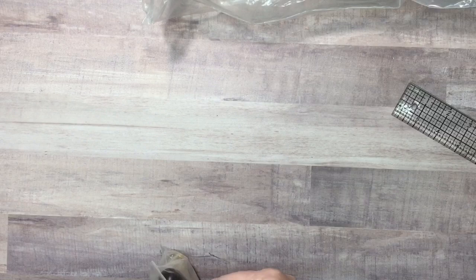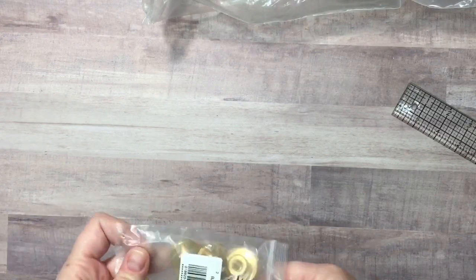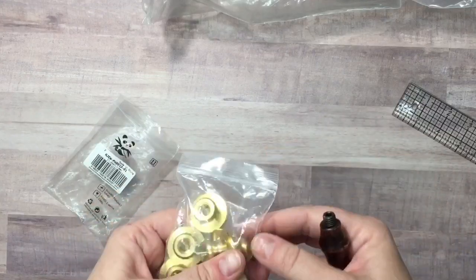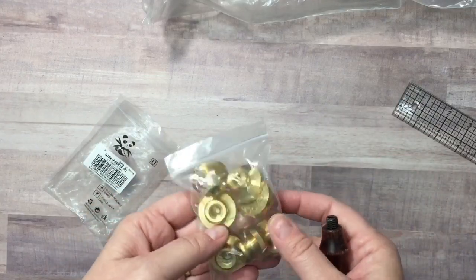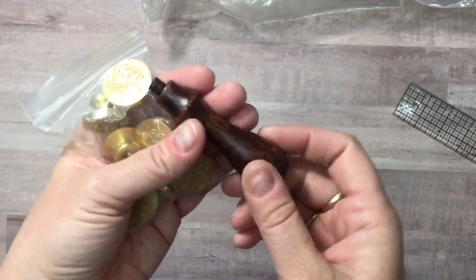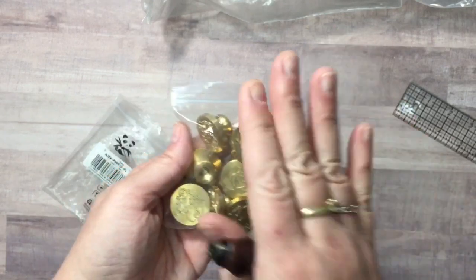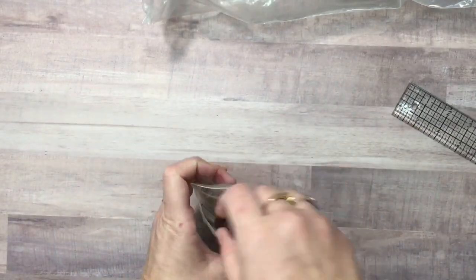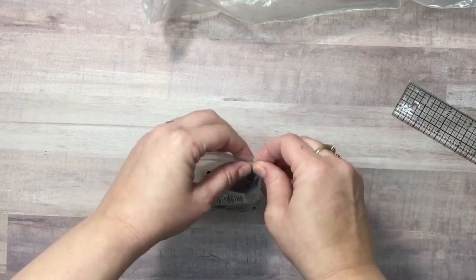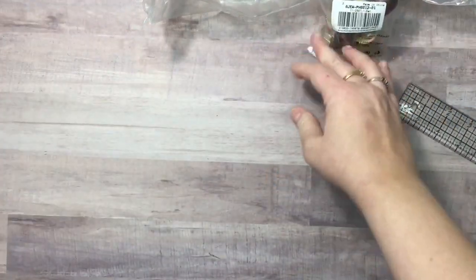I also got a wax seal set. It comes with seven seals and a wooden handle that screws into the seal. I'll be showing all of these when I use that product in a project.